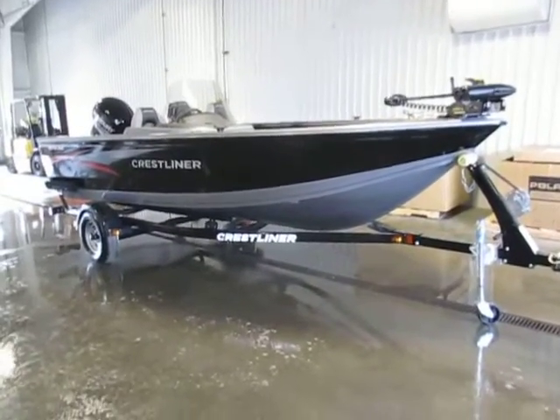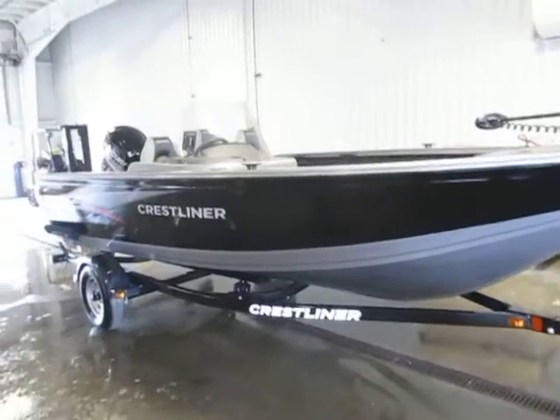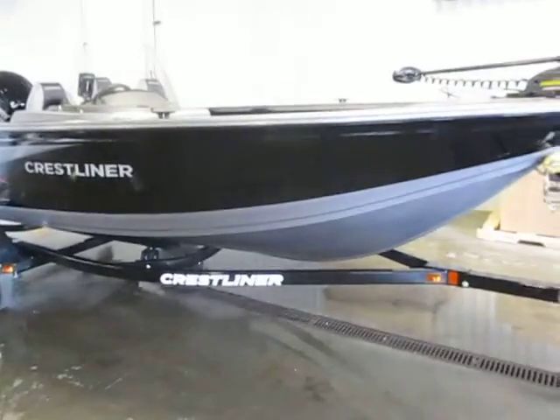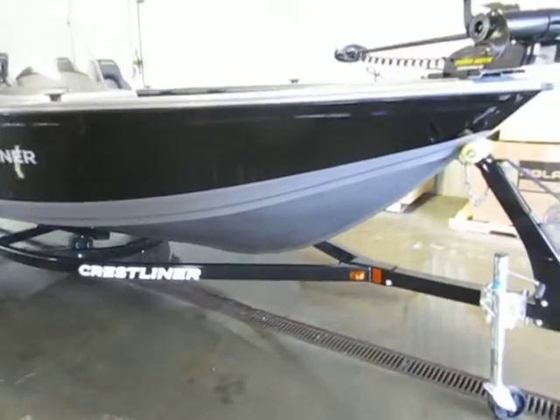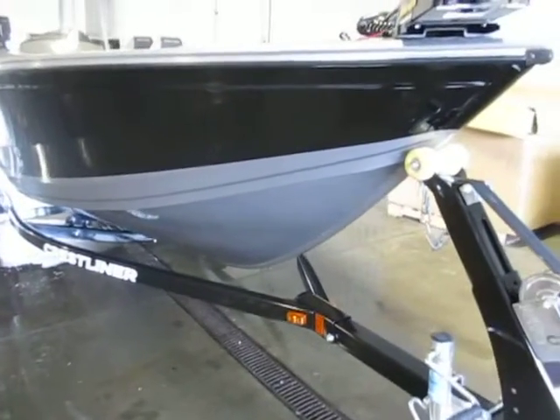This is a new 2014 Crestliner 1650 Fishhawk, deep V aluminum boat. It has a uni-weld hull design with a limited lifetime warranty.